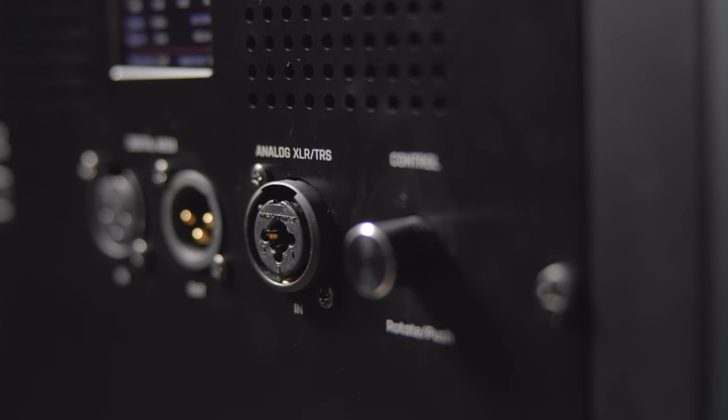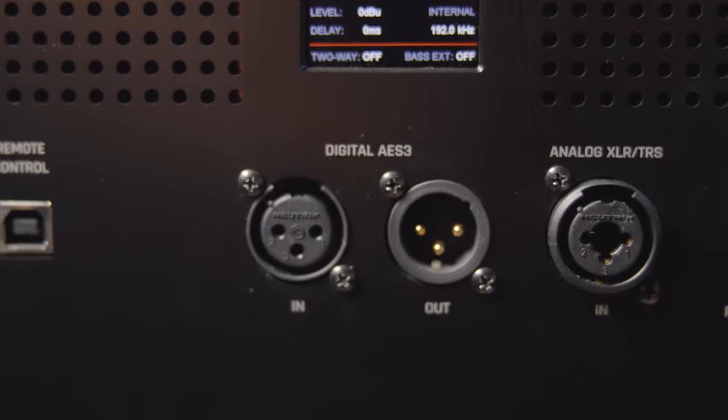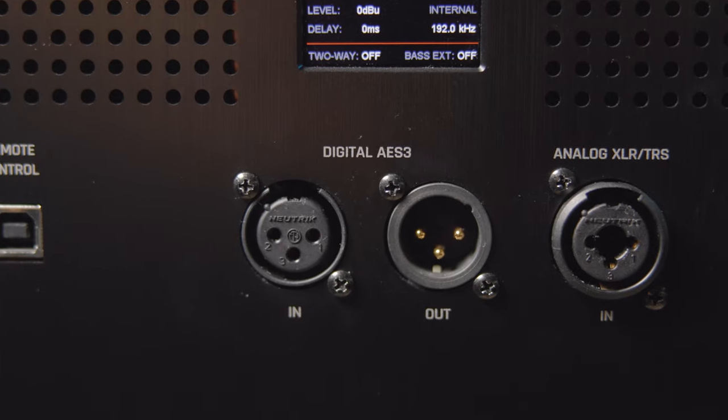When it comes to connectivity, the Atlas i8 features a standard XLR and TRS combo input. Additionally, there is an AES-EBU digital input and output, which means you can daisy-chain two monitors together and bypass your interface's converters, if you would like.